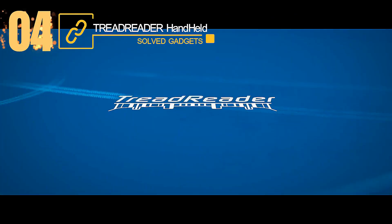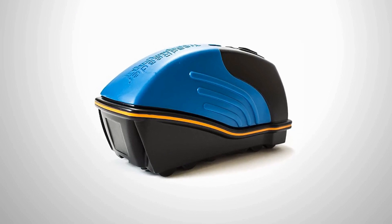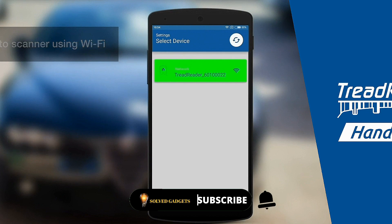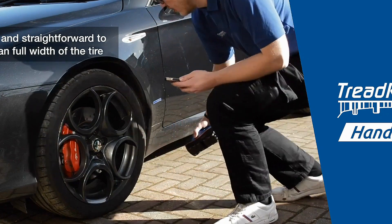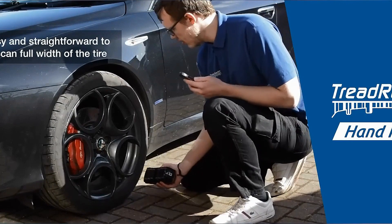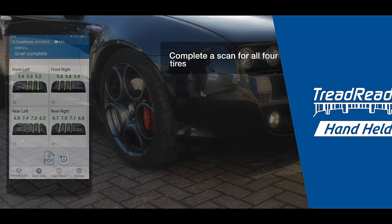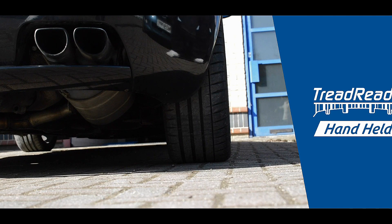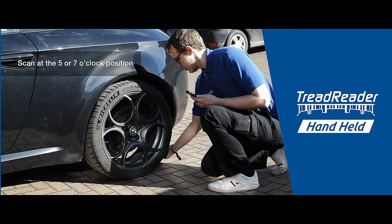This is the Treadreader Handheld. This tool is ideal for you if you have trouble finding where to check your tire tread. The British business Treadreader produces an affordable portable scanner capable of performing the operation in a matter of seconds. Just running it over the wheel's surface is all that is required. The tool generates a comprehensive three-dimensional picture of the tire and shows its specifications on your smartphone screen. It functions even on dirty and damp wheels. The cost of this gadget is $2,200.